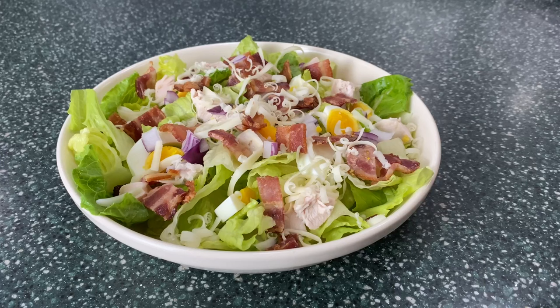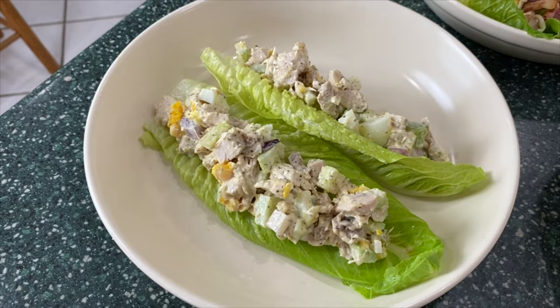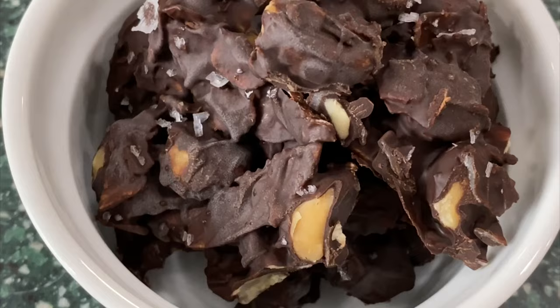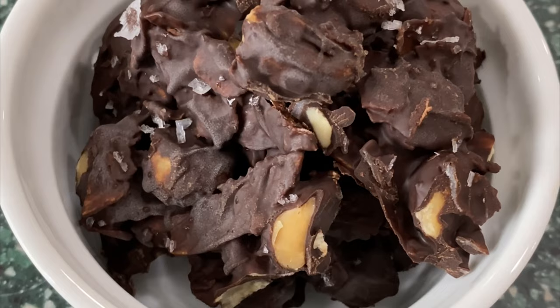Here are some of the meals I might make with the ingredients prepped this week. I have a salad, chicken salad in a lettuce wrap, or just a plate with the roasted chicken and Brussels sprouts. And of course we have our sweet treat. I hope you enjoyed it, I hope it was helpful, and I'll see you in the next one.